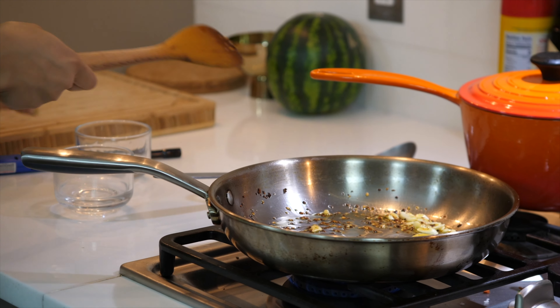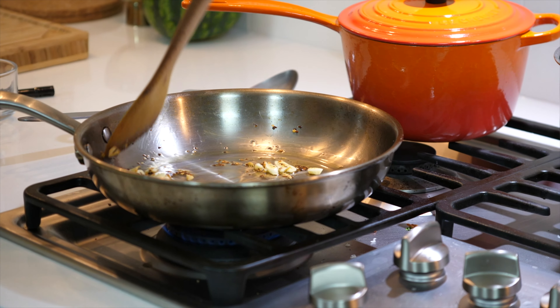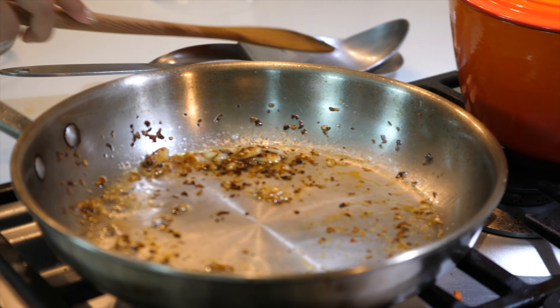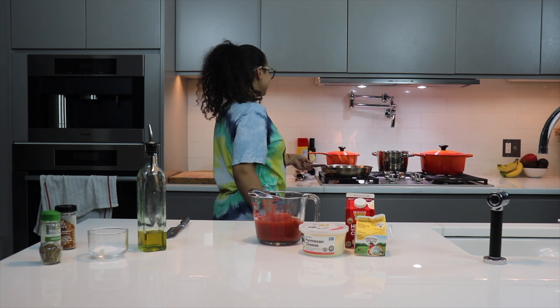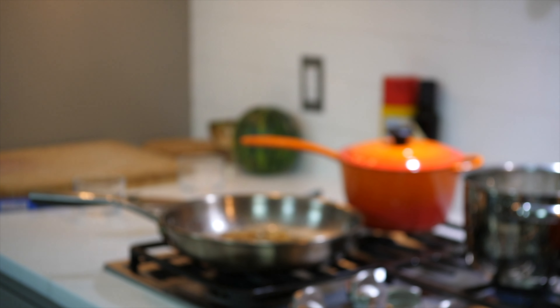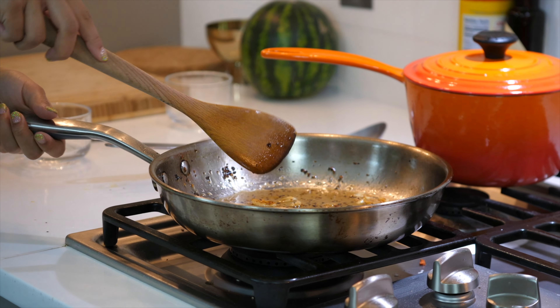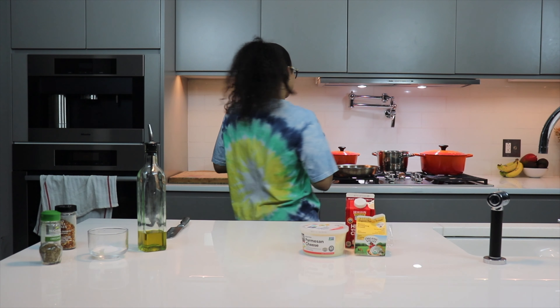I'm going to bring my vodka over to the stove and also my lighter. This is one of my favorite parts — this is what they call flambé, because we're going to add in the vodka and then we're going to light it on fire. My garlic is just about brown, so it's time to add in the vodka. This is what they call flambé — it makes sure that all the alcohol is cooked down.